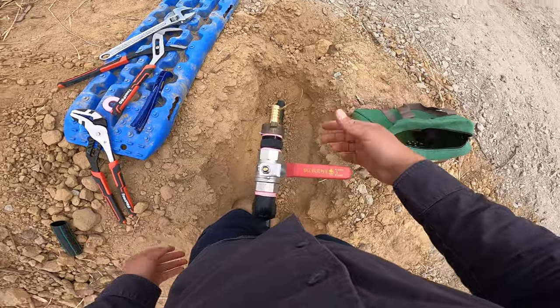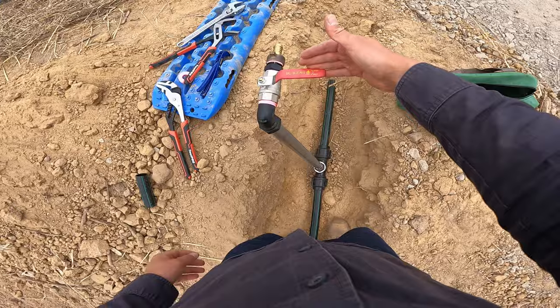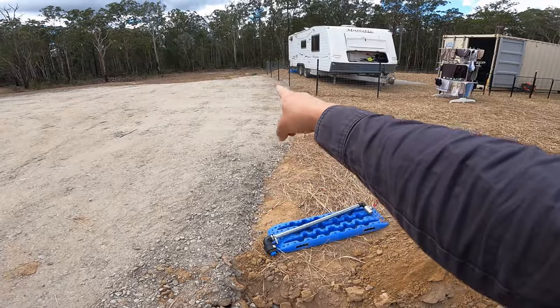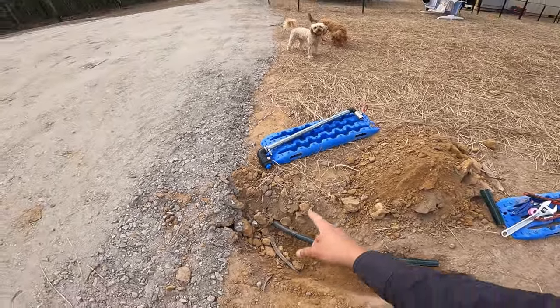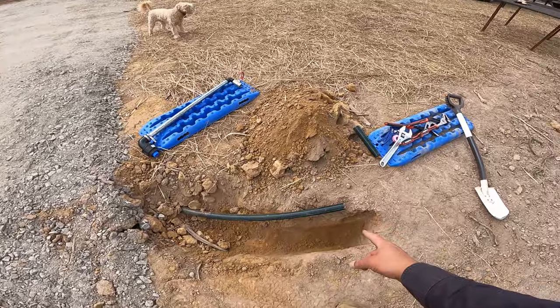We've got our first hydrant point done and we've got one more to go. We're at the other end now. This one's got an elbow at the end instead of a T, obviously, because this end terminates.